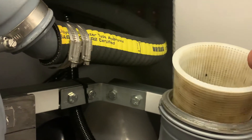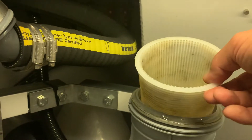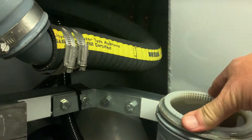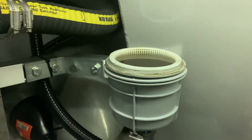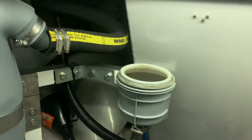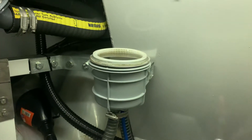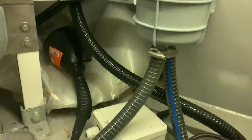That basket is the one thing — particularly on the Oxford Canal or Ladworth — it does get quite muddy in there, as you can see from the quality of the water, particularly if you're running it while going along. I tend to only run it when we're moored now on these type of canals.